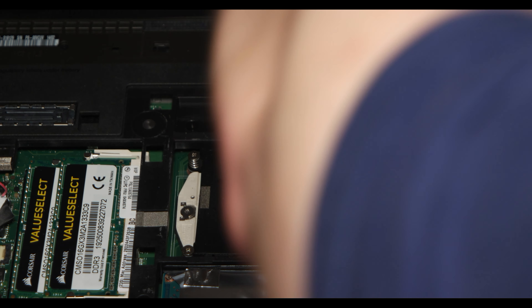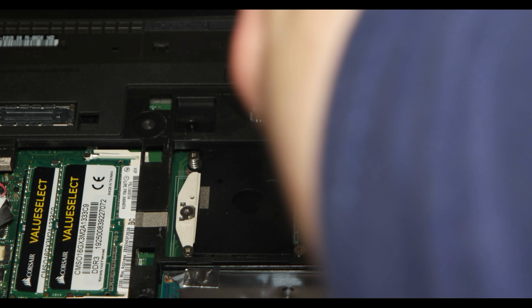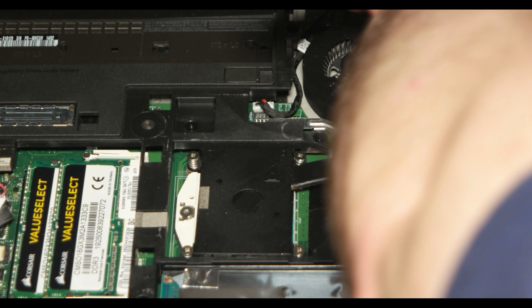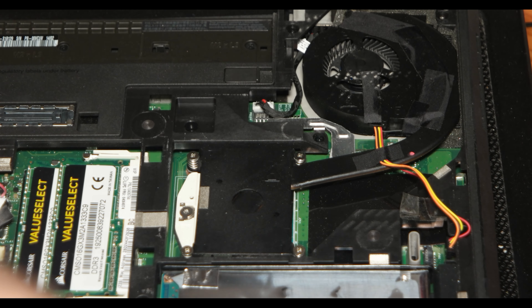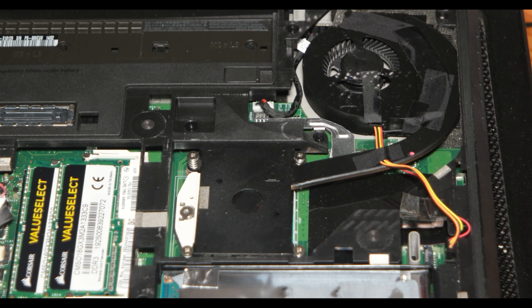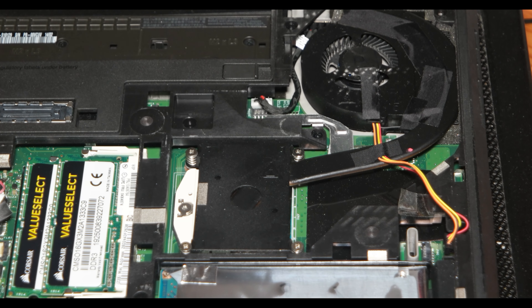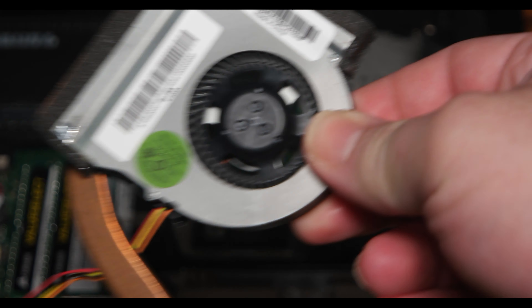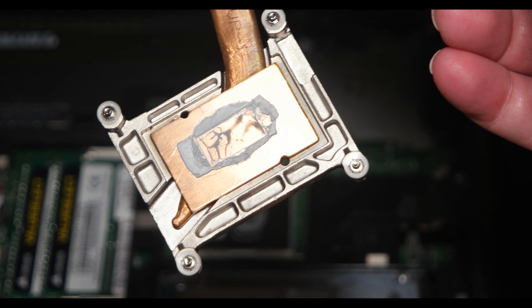Those two screws are almost on the fan — a little bit behind or before the fan, depending on how you are looking at it. You need to unscrew them and take them out. This is the fan, and as you can see there is not much thermal paste there.